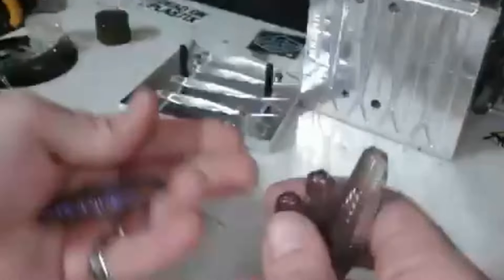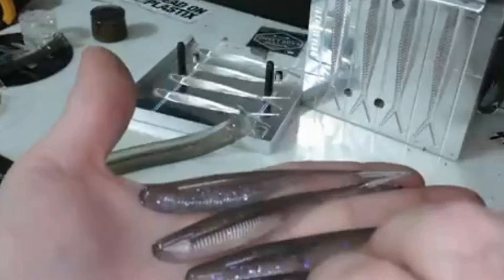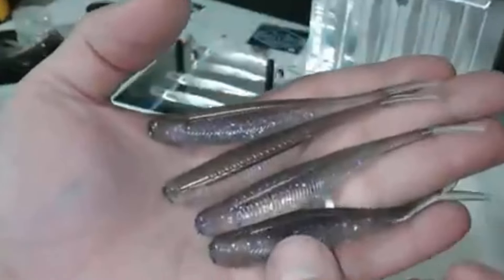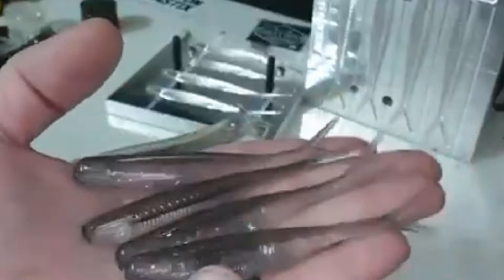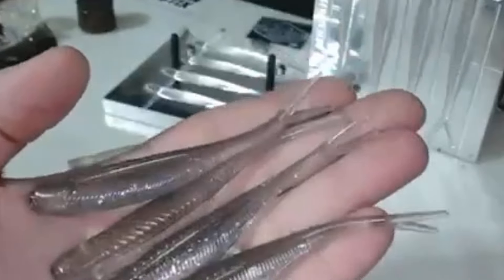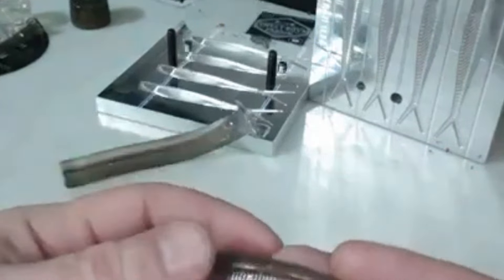Let me pull all those out, let's get a look at these. There they are — look at that shine! The Siren Scales are crazy cool — look at that, wow. Very cool.